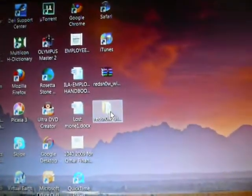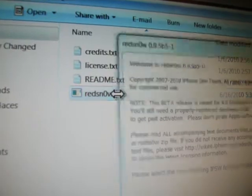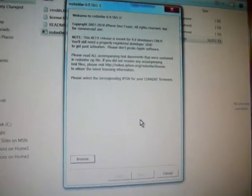Now you have to download RedSnow — I'll provide the link in the description box. Pop it open and open redsnow.exe. Now you have to browse for your firmware, and since you just updated through iTunes, the firmware should pop up automatically.